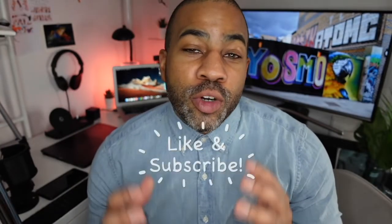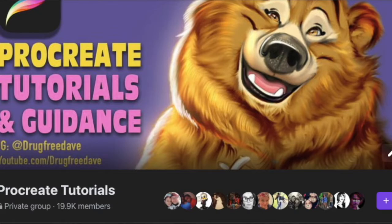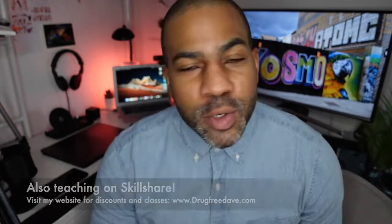Thank you so much for watching the video, I really appreciate it. Be sure to like and subscribe, follow me on Instagram at DrugFreeDave, and don't forget to join my private Facebook group Procreate Tutorials and Guidance. Check me out on Facebook — hopefully I'll see you guys soon, and as always, keep drawing and I'll see you in the next video.